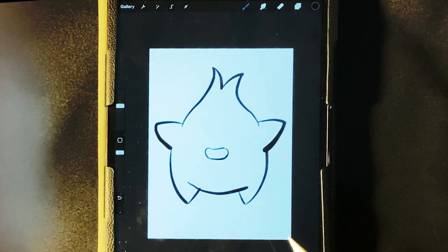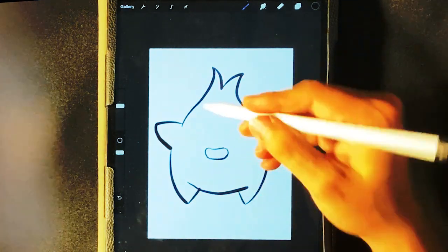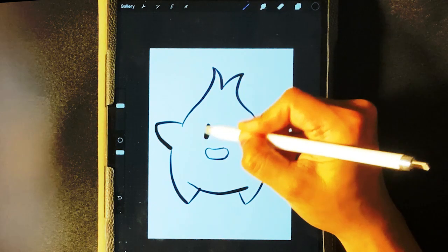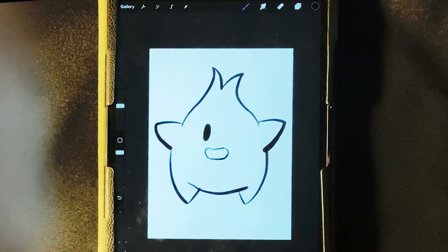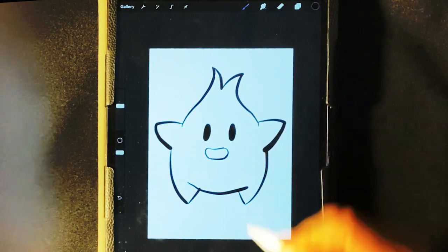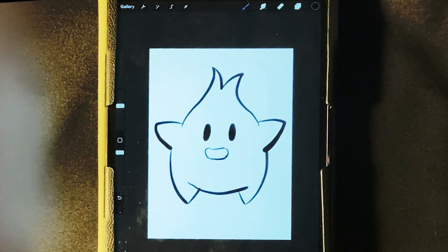Let's go back to the pen tool. I'm gonna go over to the eye and draw one of his eyes — it's gonna look kind of like a zero. Over here on the other side. Right on. So far, so good.